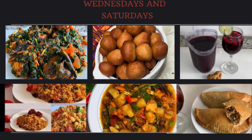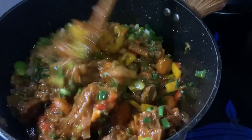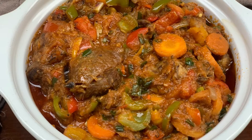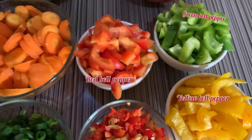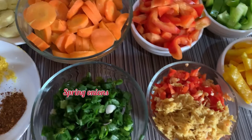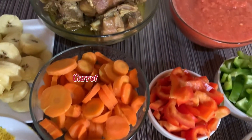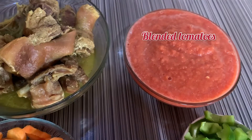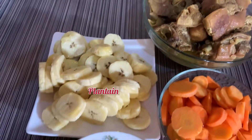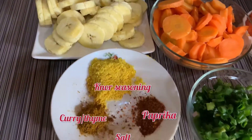Hi guys, welcome back to Yellow TV! Today I'll be sharing with you how to make the popular and one of the expensive Cameroonian foods — poulet du jour. It's French and it literally means chicken of the day. This food is for VIPs, very important personnel.